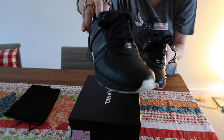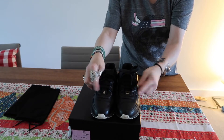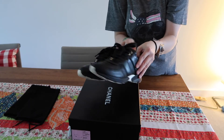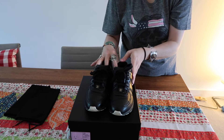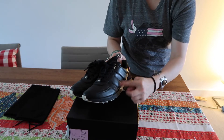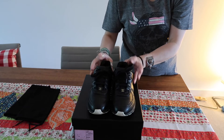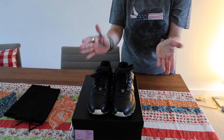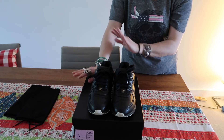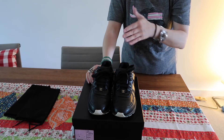I don't know the exact name of this design — I think it's just a classic black trainer. If it didn't have the Chanel logo here, you wouldn't be able to tell they are Chanel. I know a lot of people have been looking for the ones that have the CC logo on the side, but I haven't seen those in stores for quite a while — I don't know if they've been discontinued or if they'll bring them back every now and then.